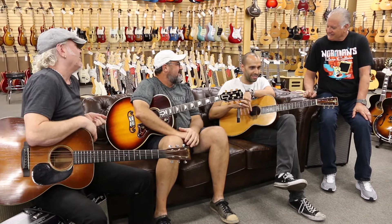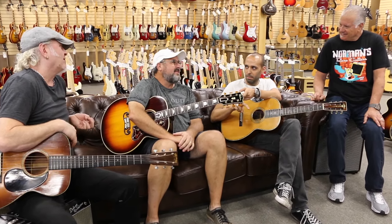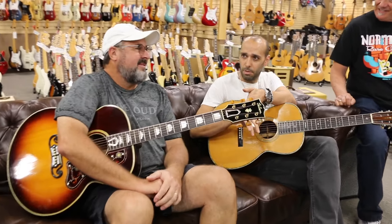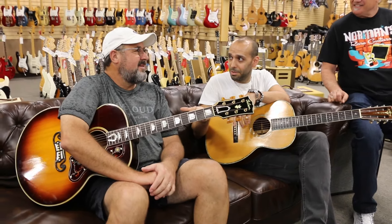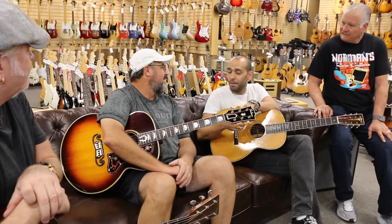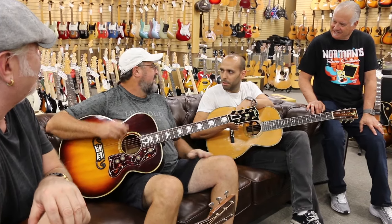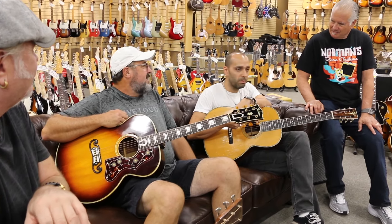You had some good guitars out there. How many did you bring? There was the Goldtop and the 59 Burst. And the Tele. And there was the Lake Placid Blue 59 Strat. Lake Placid Blue Series 2 Thin Line Tele — that actually is a Charles Whitfield guitar. And there was a Triple O 18. We got one of those over there — those are cool.